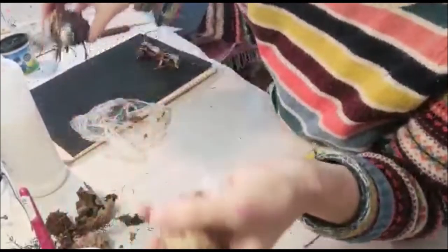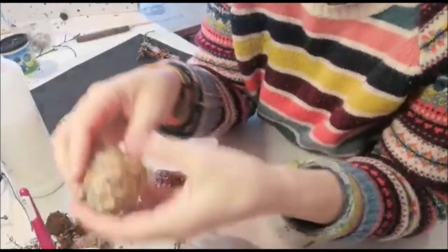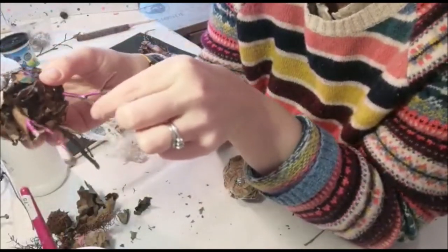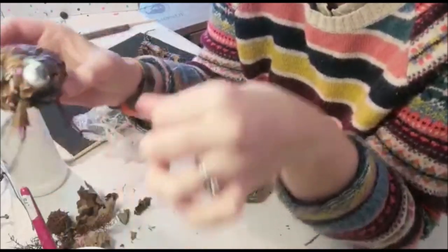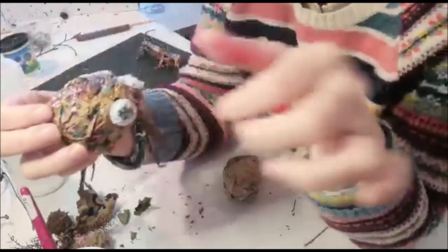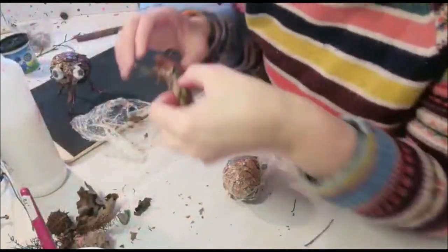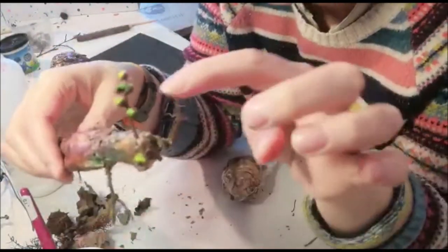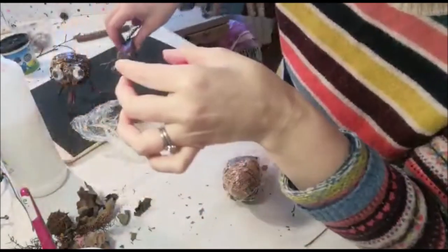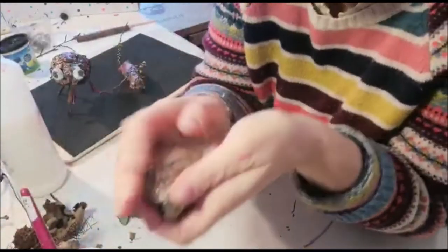Once dry, take off the cling film and start to decorate him. On this one I just stuck in some bits of branches - twigs I collected - and these are from acorns, just for googly eyes. You could also just paint on the eyes. I painted on some colors on his back. Here I just used some sticks for the legs and this is like his antenna and his big long tail - just something I picked up outside. You can get really creative and have all manner of different creatures!